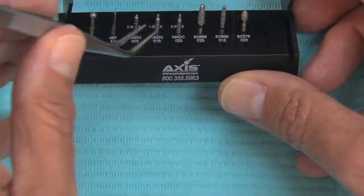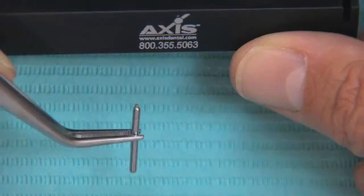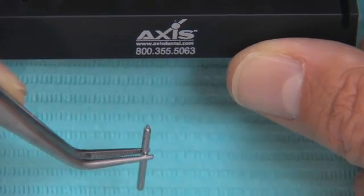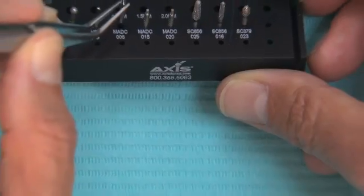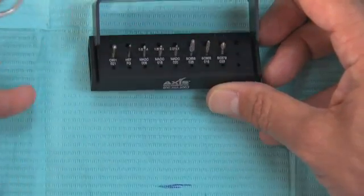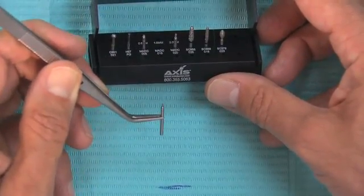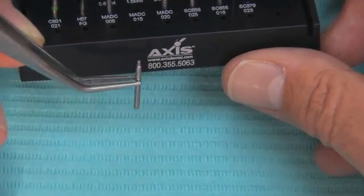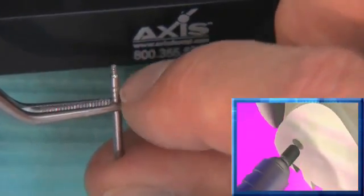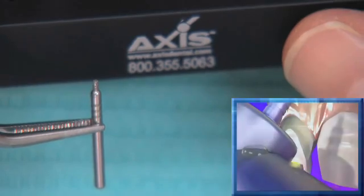Here are the depth cutting burrs. We have a 0.6 millimeter depth cutter used typically for veneer techniques — specifically minimal prep veneer techniques to keep within enamel — but it's not used in the crown and bridge technique demonstrated here. It is on the kit because this is the one burr kit I use for everything, whether cast gold, all ceramic, or PFMs. We also have a 1.5 millimeter depth cutter. These are self-limiting depth cutters — you can see where the diamond is on the tip, with a shelf right below it. When pushed into the tooth, it stops — you cannot push it in too deep.